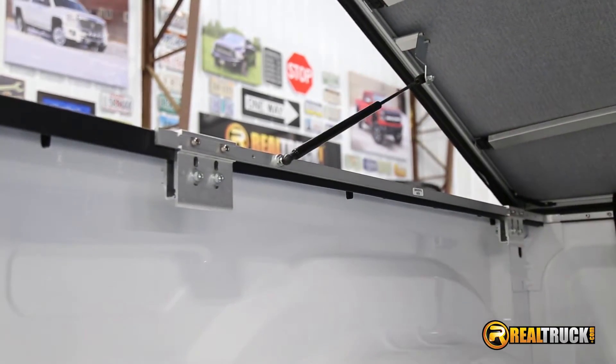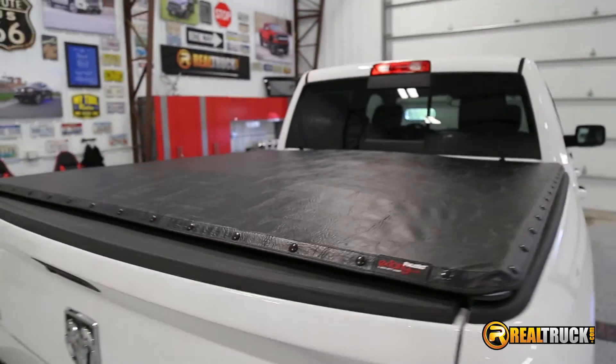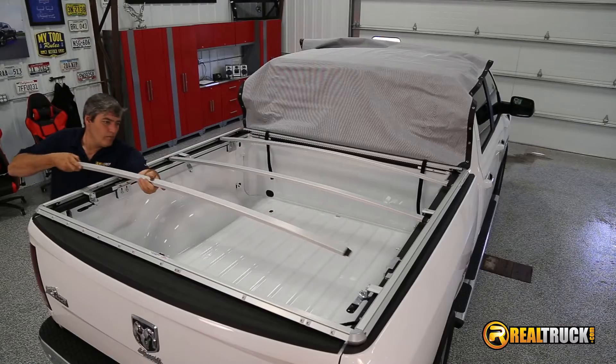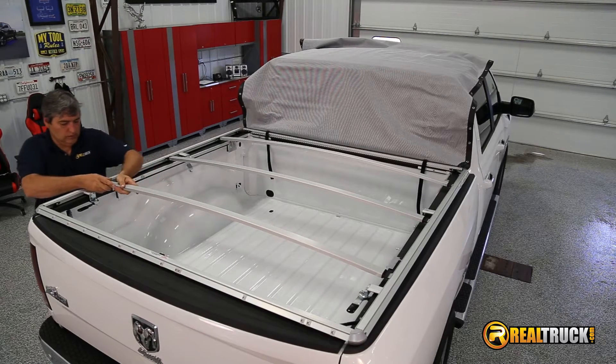The gas struts make opening this tonneau cover easy. Available with traditional snaps or a snapless J-hook design, constructed of an aluminum frame that is corrosion resistant and a heavy duty vinyl tarp. The bows ensure that this tonneau cover can stand up to any harsh weather conditions such as heavy snow loads.